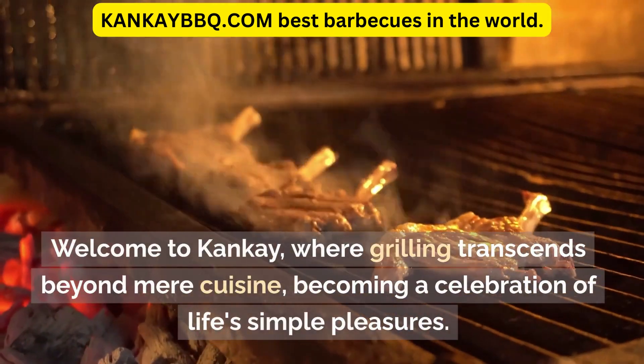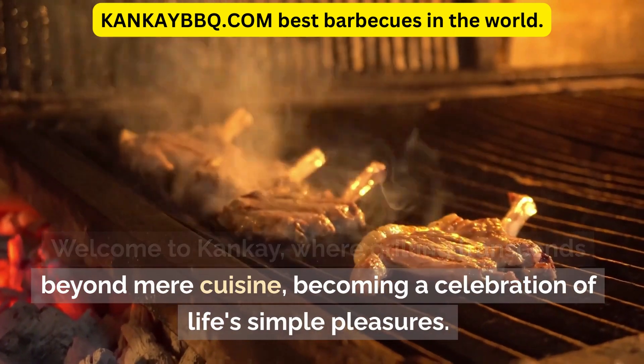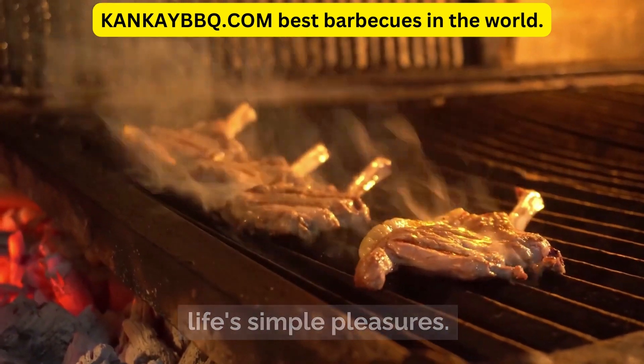Welcome to Canke, where grilling transcends beyond mere cuisine, becoming a celebration of life's simple pleasures.